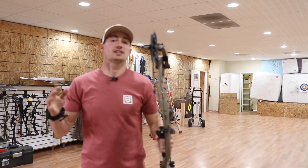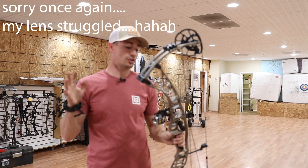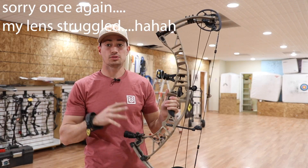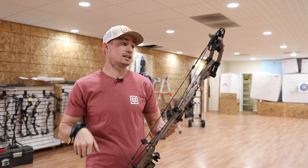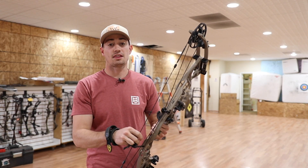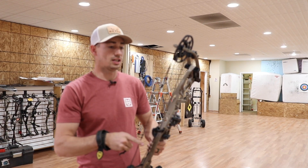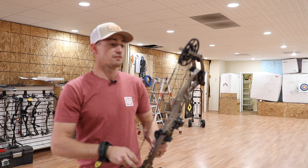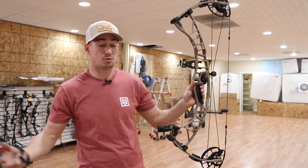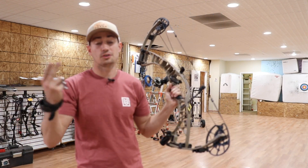Welcome back guys to another episode of Hacks and Haunt. Today's video we're going to be shooting the new Hoyt Venom 33. First impressions of this bow — just shot a couple times setting it up and getting the rest put on, but really excited. It's set up at 70 pounds and 30 inch draw, so we'll go over string angle, stability, balance, how it settles in, and speed. Stay tuned to see how this bow performs and if it's a bow I would recommend.